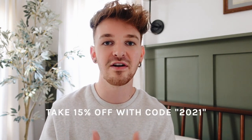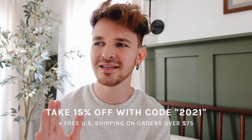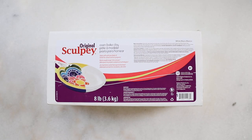I also wanted to mention that I am having a little sale over on Lone Fox today. If you didn't know, I have an online shop at lonefox.com where I sell home decor and DIY goods. Use code 2021 for 15% off your order, and all orders over $75 ship for free in the US. But let's get started — let's talk about the tools and supplies I'm going to be using.